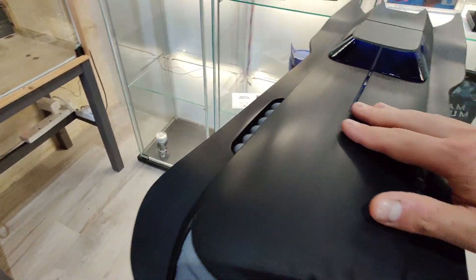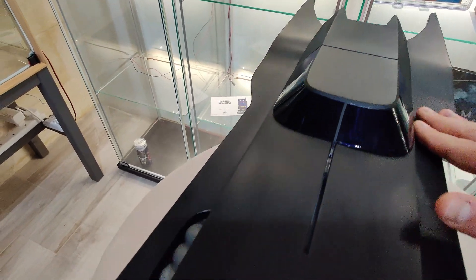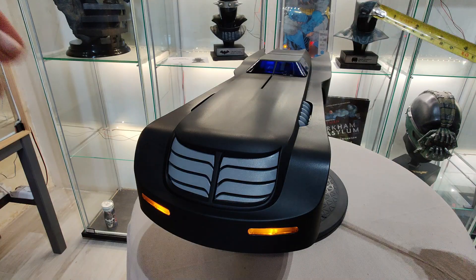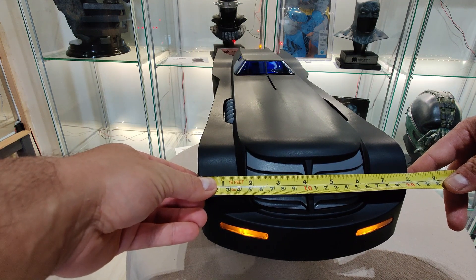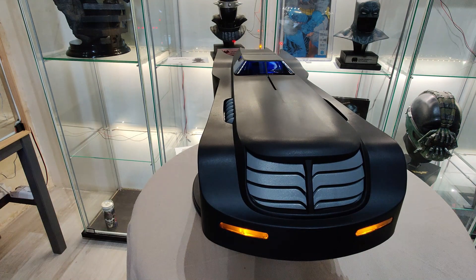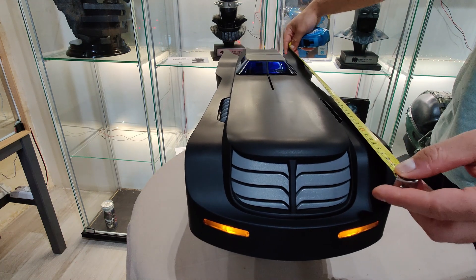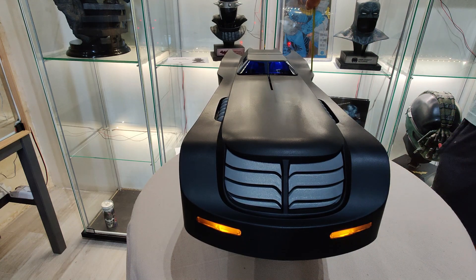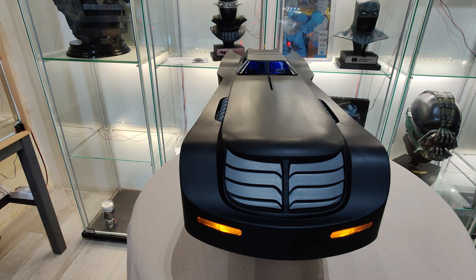Matt finish. With regards to measurements, it is 21 centimeters wide, 64 centimeters long, and counting the hood, 12 centimeters tall.